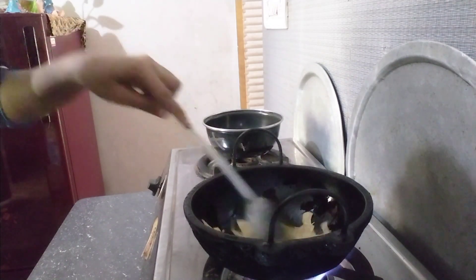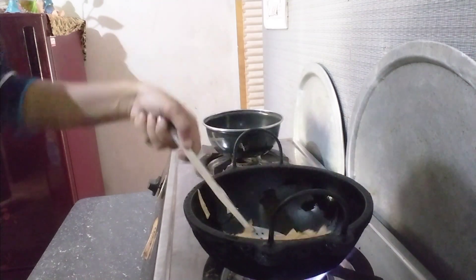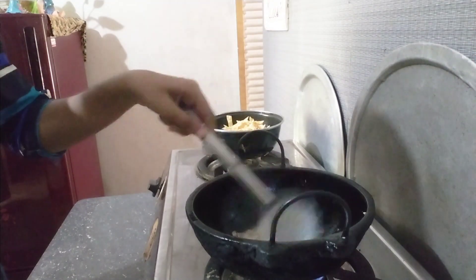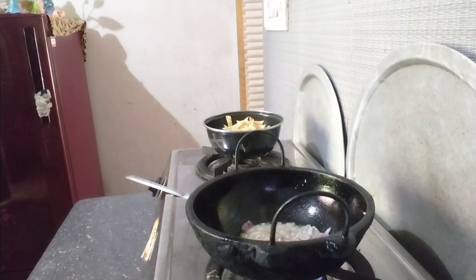Now we have two chips in the first half. We can cut the rice in the first half. We put the rice in a few teaspoons so we can cook it.